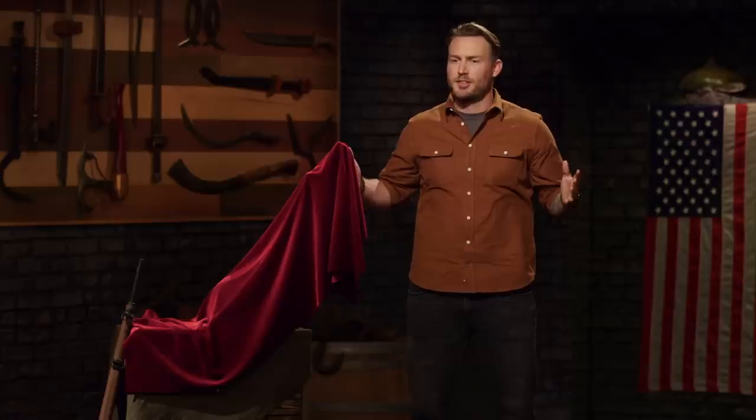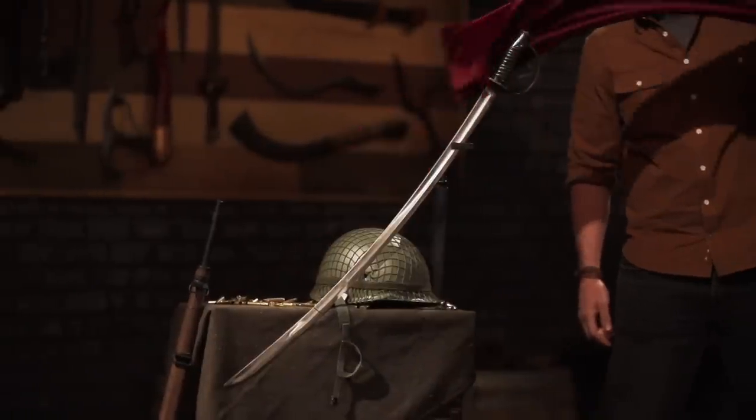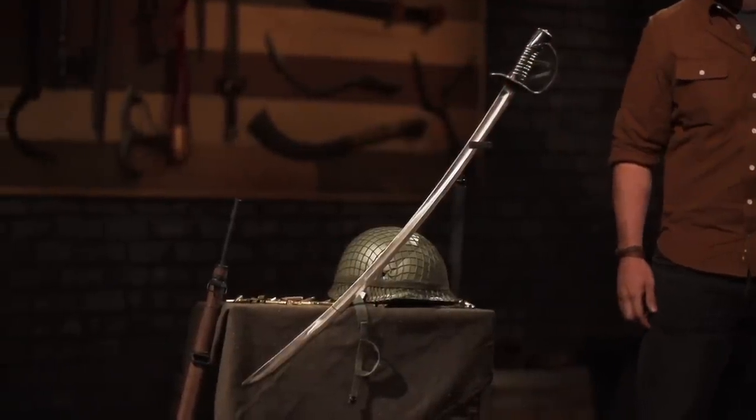In this final round, we're sending you back to your home forges to build an iconic weapon from history. Keeping up with the military theme, we want you to build the Ames Cavalry Sabre.